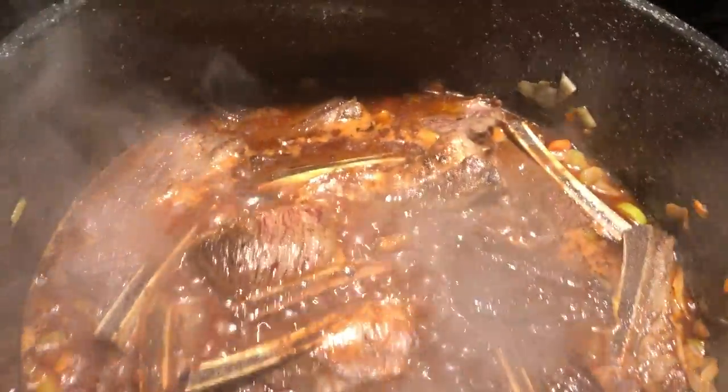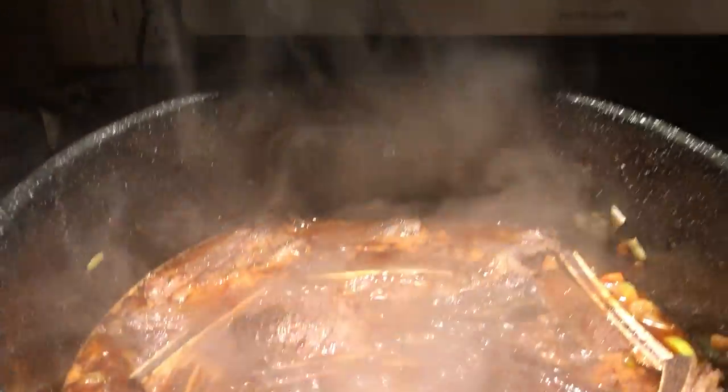Flour and tomato paste until it gets all thick and dark red. Then we add the red wine — a $3.99 bottle, it's for cooking. All that alcohol is going to be burned off right there. See? It's going away, burning off.